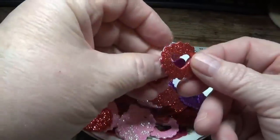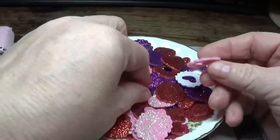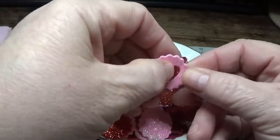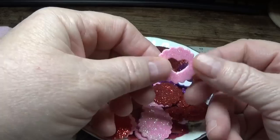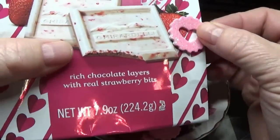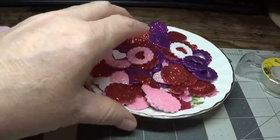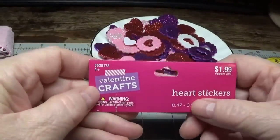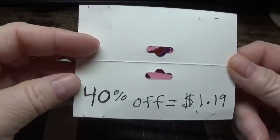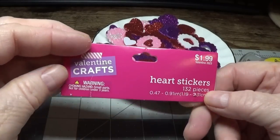You could also leave the medallion like this and any type of paper you use would show through like a little window. You get all of this — 132 pieces from Hobby Lobby. The price is regularly $1.99, but I did not pay $1.99. All of their Valentine's stuff is on sale for 40% off right now, so I got this for $1.19. And once again, there are 132 pieces.